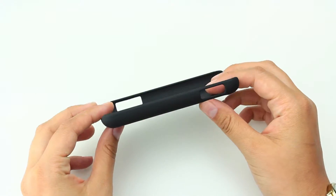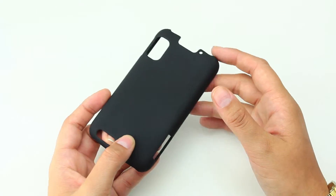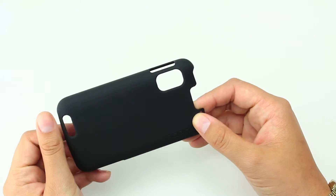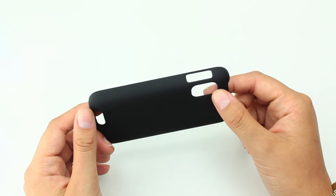So, for someone like me who doesn't like too much of a case on their phone, but obviously you need to protect it, this is a pretty good option. You may have to buy a few of them, just in case as backups, but well worth it, I'd say.